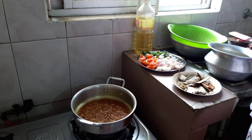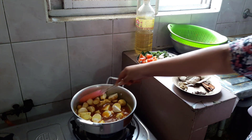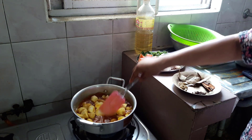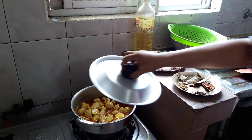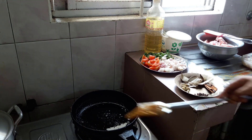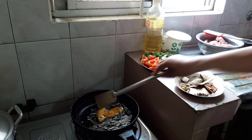Put the garlic in the pan. So, let's fry the potatoes. When we prepare it, we fry it and mix it in.